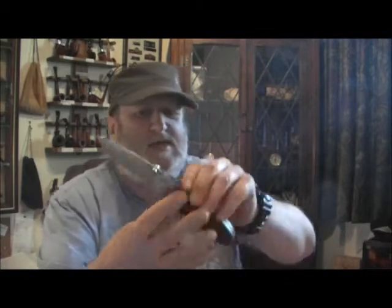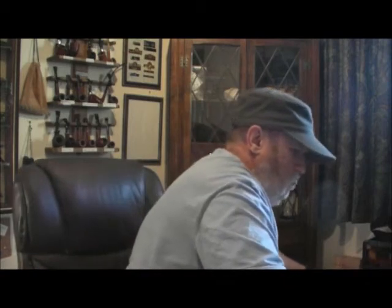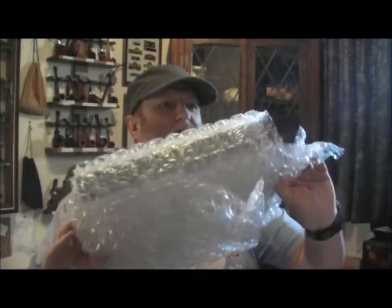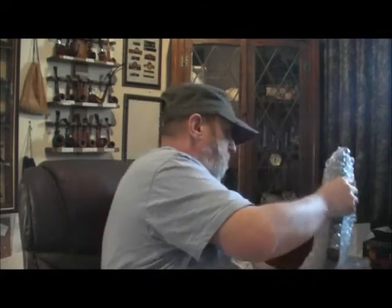Using my only knife that I like using — I've got others but I prefer this one. There's some bubble wrap in here — it's packed in tight. It's definitely a frame.